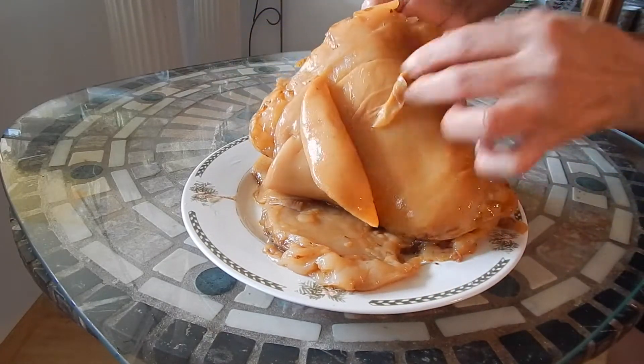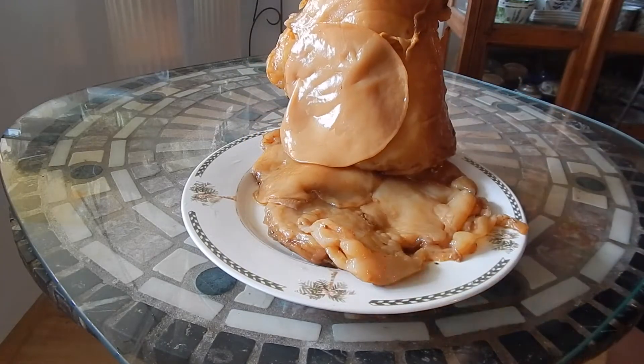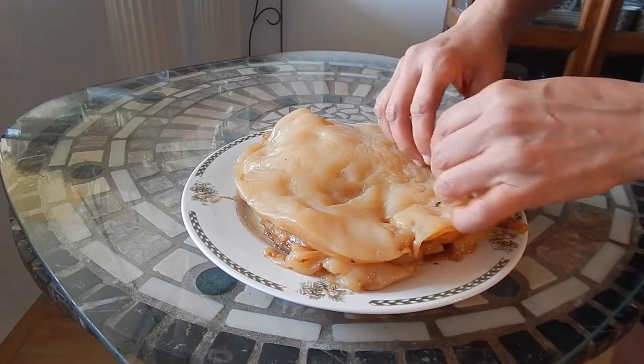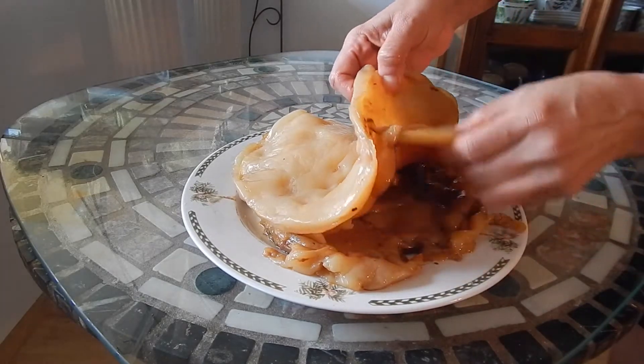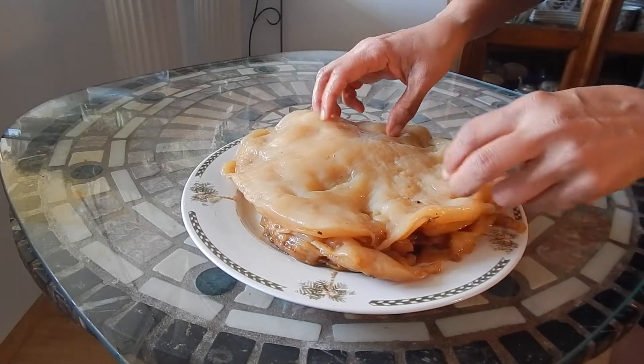See how thick they are — these are so many different SCOBYs that I've had from different containers that I keep adding, which actually helps the kombucha to brew faster. But right now I realize there are so many in there, it's almost more SCOBYs than kombucha.